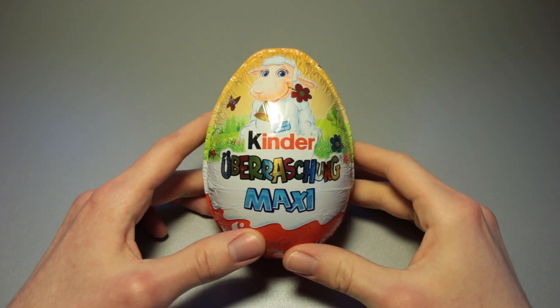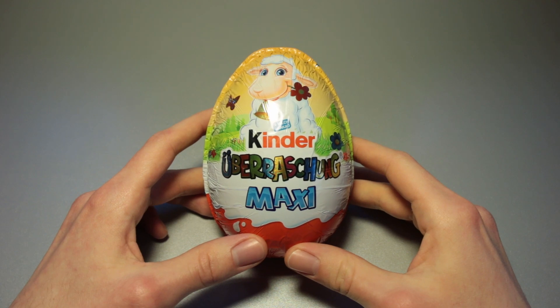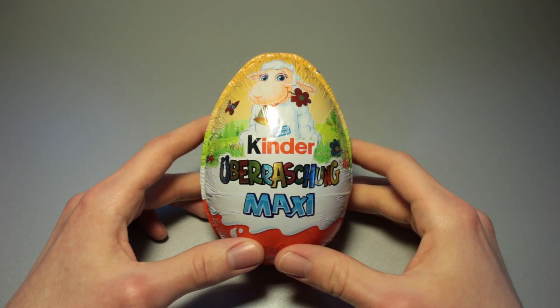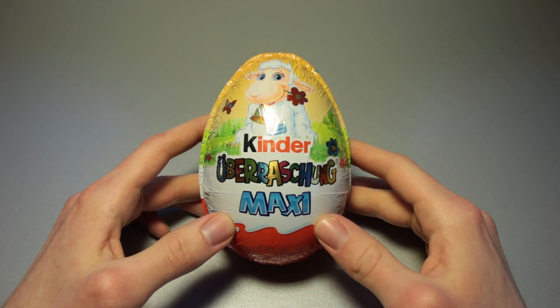This is Ice Cream Jaco and in today's video we're going to take a look at the Kinder Überraschung Maxi — a larger than usual, classic Kinder Egg. We've got a little lamp right here on top. This is because Easter is approaching and this is therefore a seasonal product.